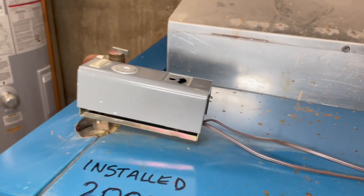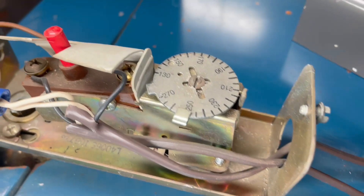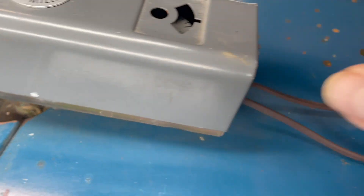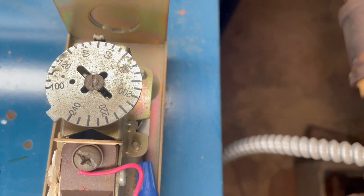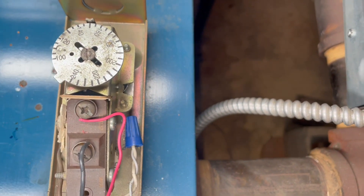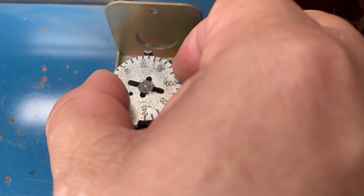On this one, this is the low limit setup and this is my high limit. The way you know the difference by looking at them is that the high limit has a red button to reset whenever it trips. This is a Honeywell control and right now it's set to 150. We're in the middle of winter, so I'm going to raise it up a little bit. I'm going to go to 160, maybe 170.